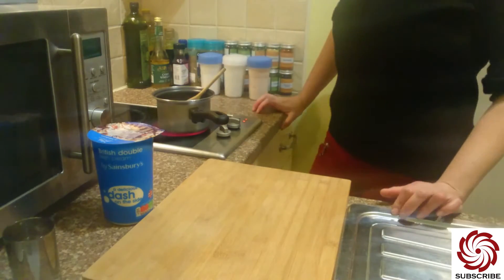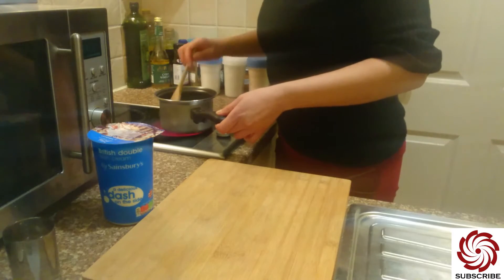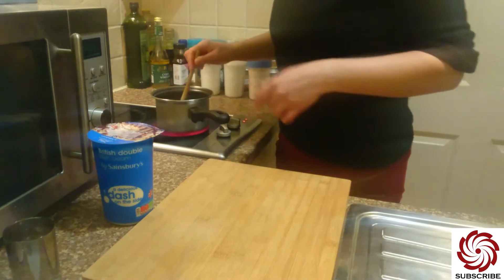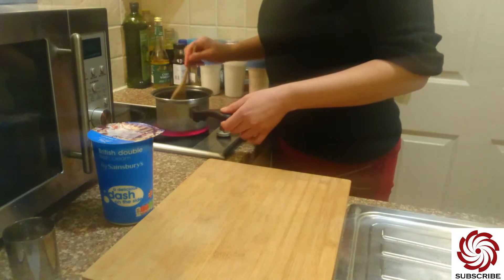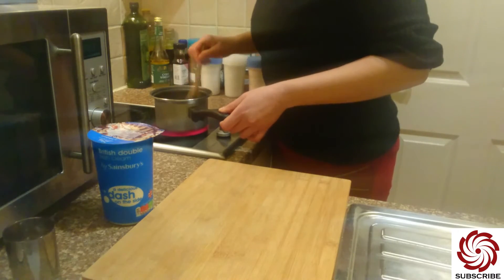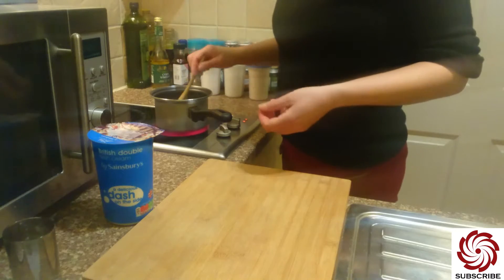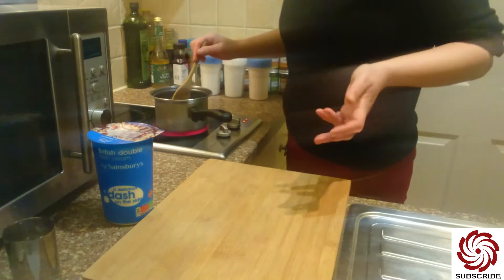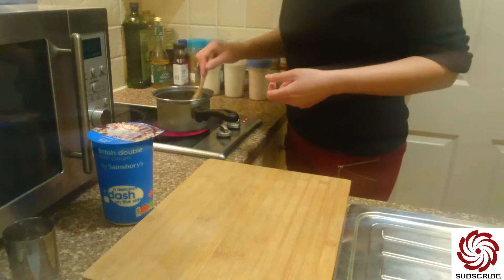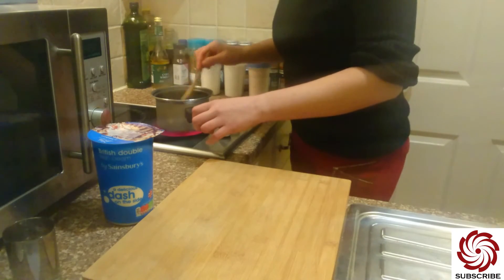So why do we need a small amount of water? Because we don't want this sugar to burn, and that water helps with that. Of course, now we have to wait for the water to evaporate, but that won't take long because we only used like a tablespoon of water. Once the water is evaporated, the sugar will begin to caramelize — and that's what we are waiting for.